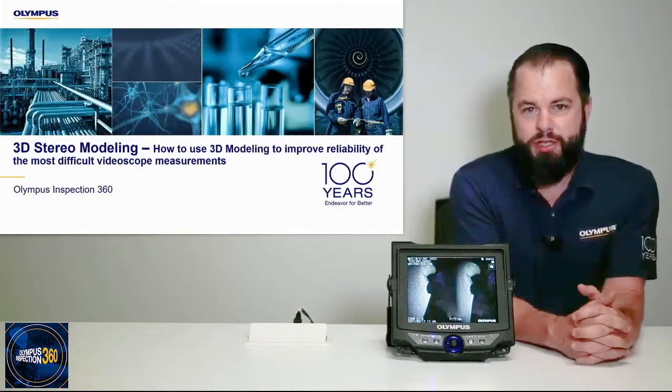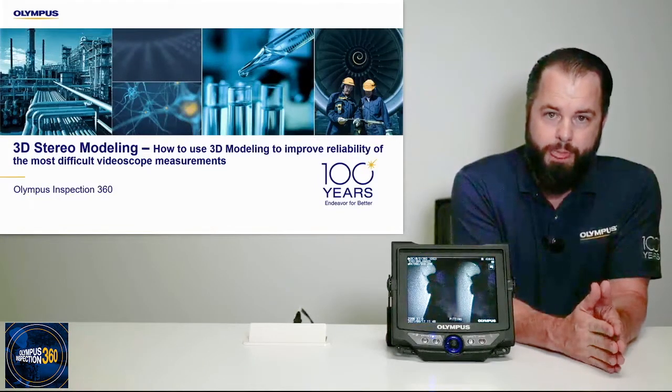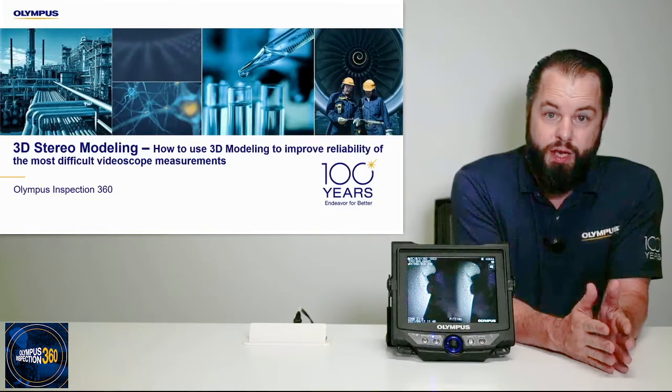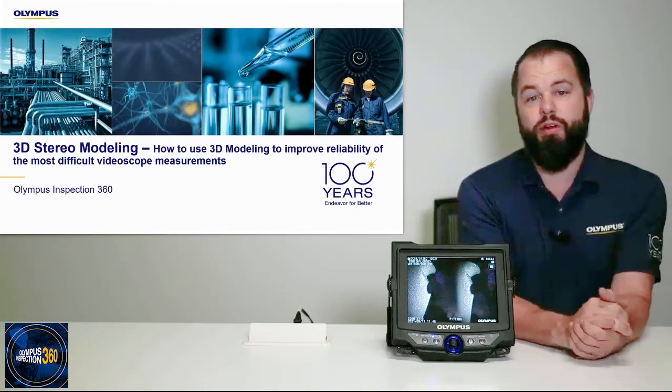Hello, my name is Charlie Anichka. I'm the Associate Product Manager for the IVI product line here at Olympus. Thank you for joining this episode of Olympus Inspection 360 webinar series.